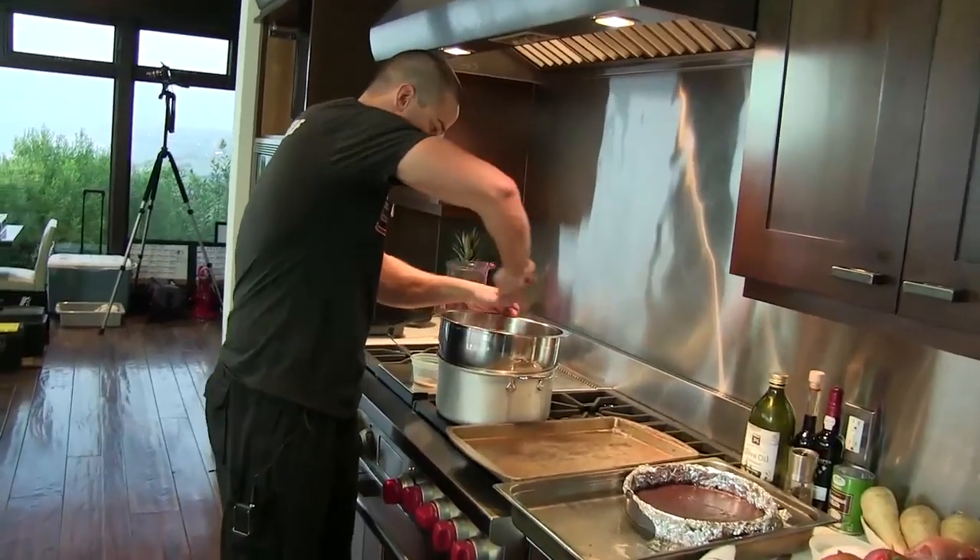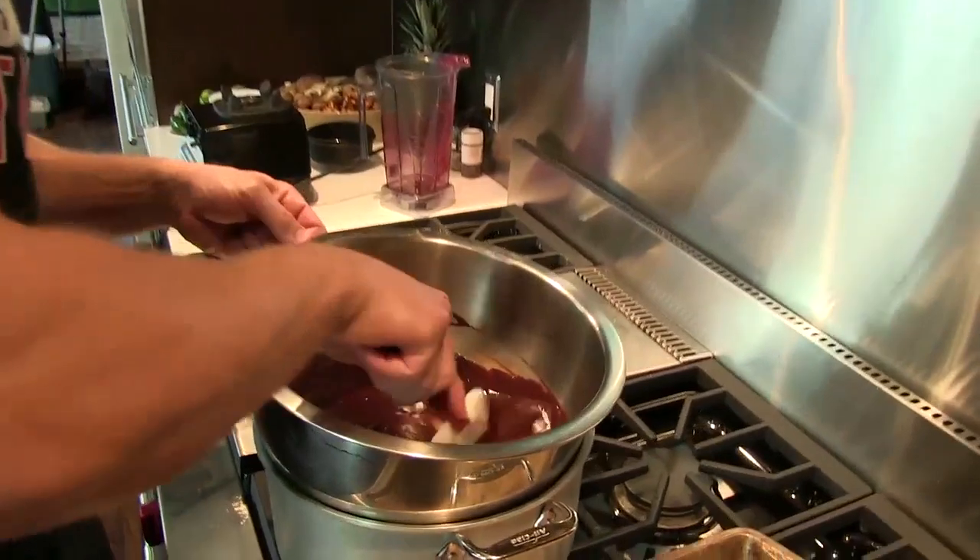We have our chocolate ganache right here — this will be our topping.